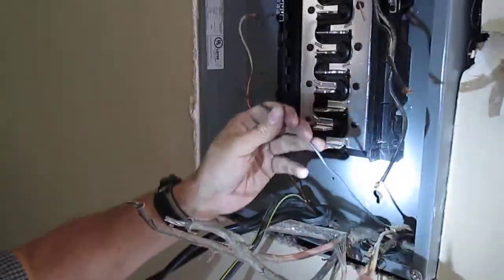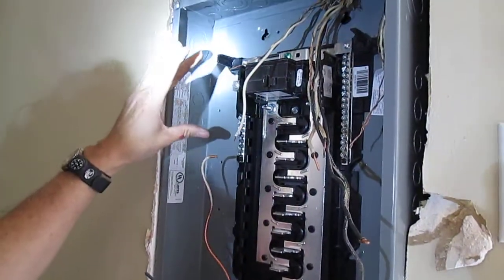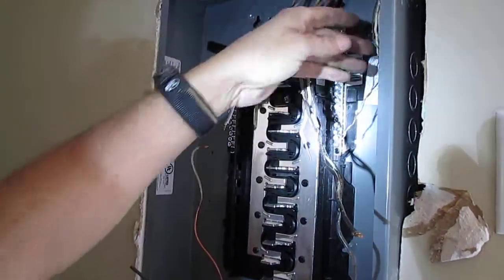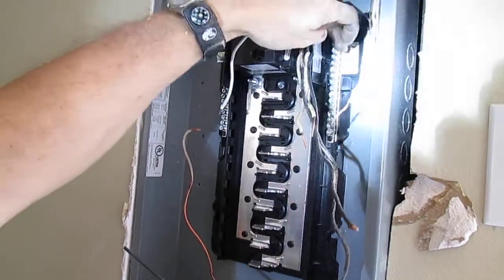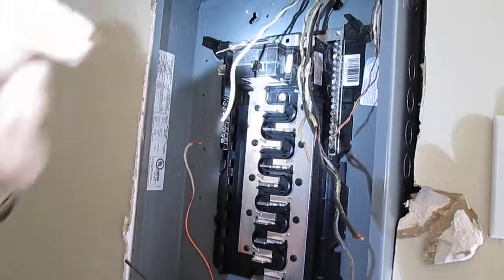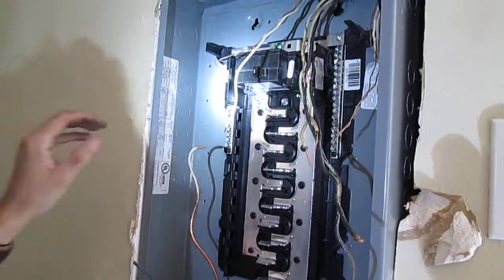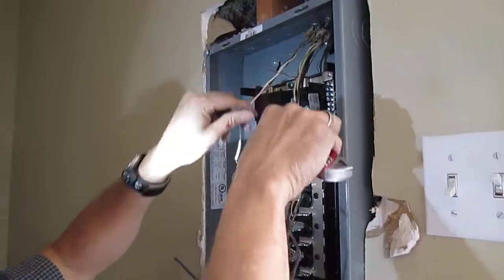The whites are the neutrals — we'll put the neutrals on one side, and then we'll put the grounds on the other side of the bar. So neutrals over here probably, and I think I'll put the grounds on the right. They used to mix them all together on one bar, but the code changed — they want you to separate them now. I forget the exact reason, something about electrons.